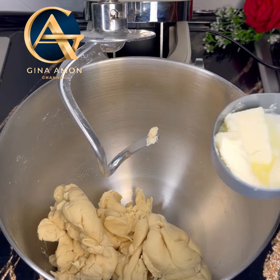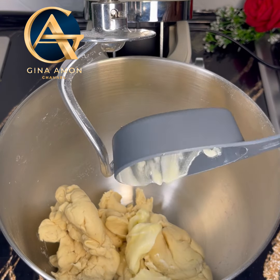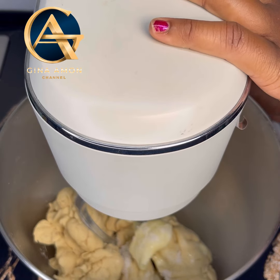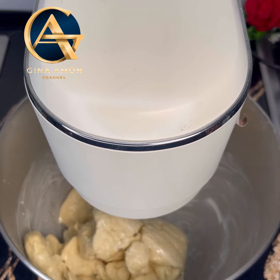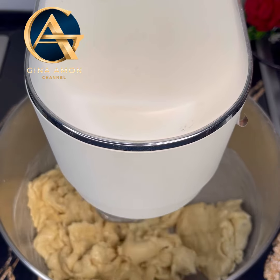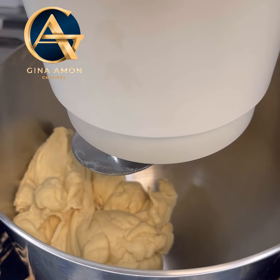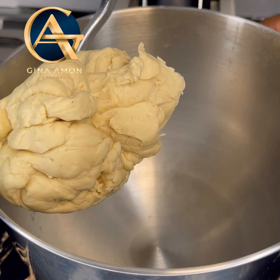I then let this work for at least five minutes before going in with my softened butter. The last ingredient going in was salt, and then I let this work for at least five to seven minutes again. You want a stretchy dough — you want a firm dough, so don't add in much liquid.